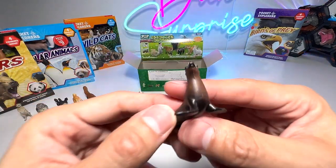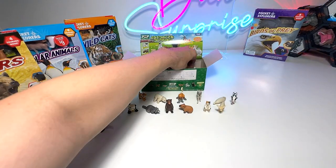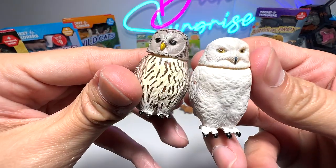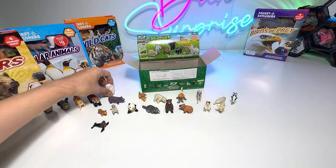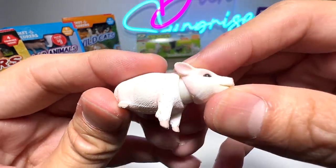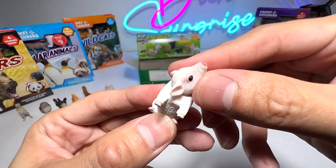And here we have a sea lion — beautiful sea lion. The snowy owl and this owl right here should both be placed in the Takara Tomi adult animals collection. And here we have a little piglet — super beautiful, super adorable, comes with a movable head as well.